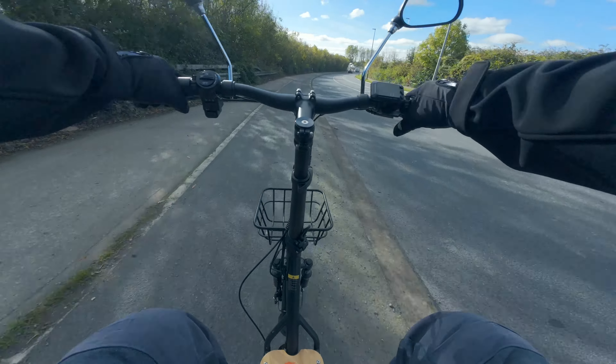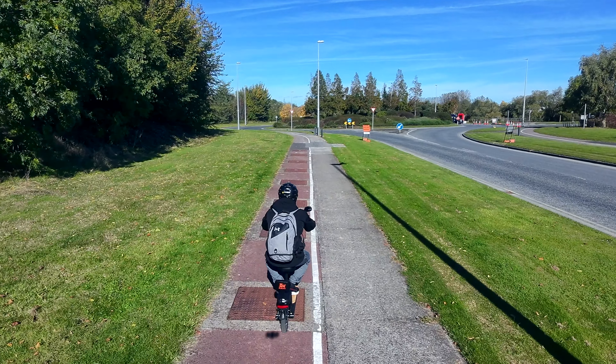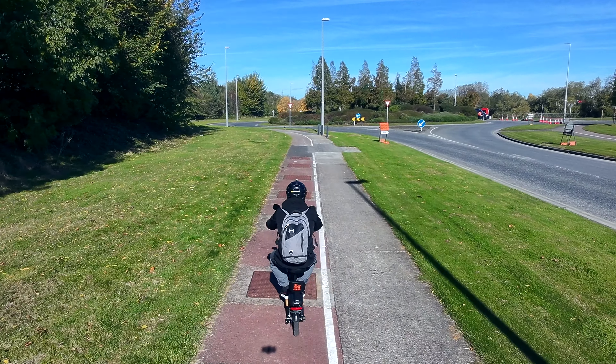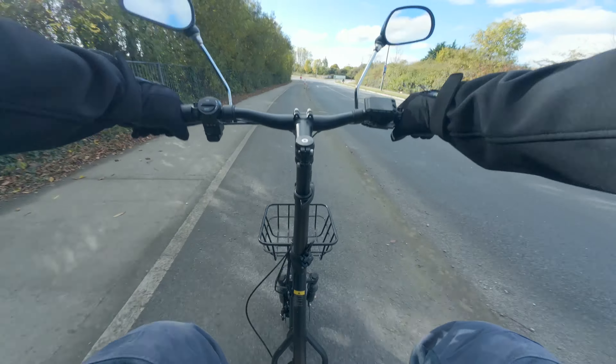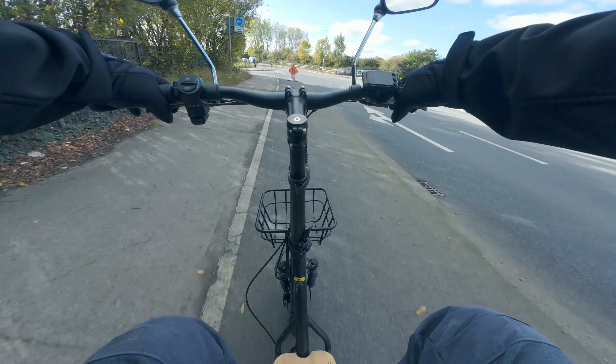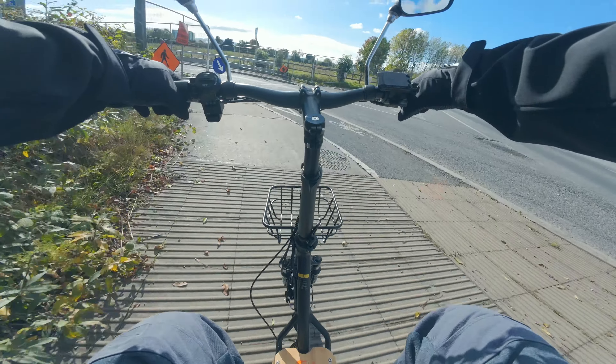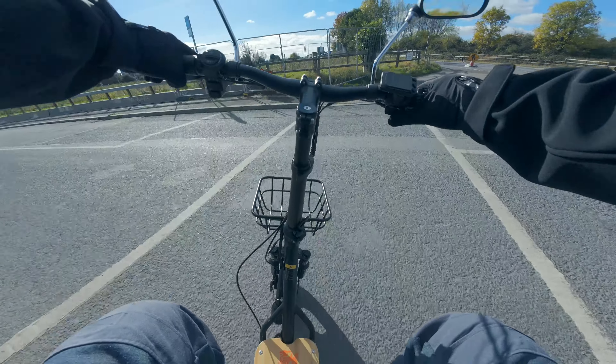Handling on this scooter is actually quite good because you have 14 inch pneumatic tires, plus you have front suspension, and the handlebars are nice and comfortable with a really good width. I'll talk about the design of the scooter, the comfort, and the value in a few minutes.